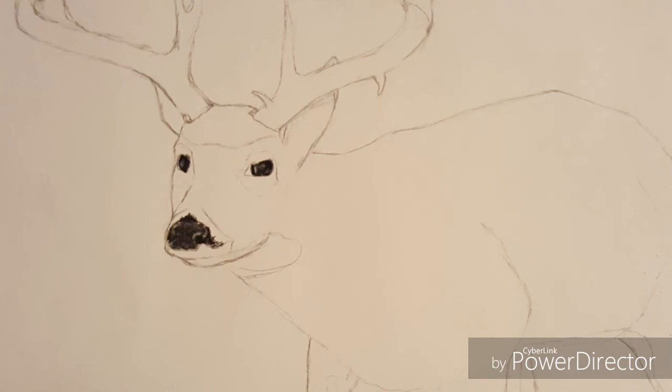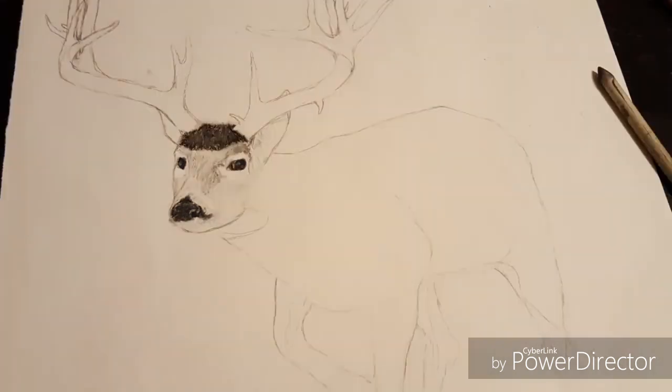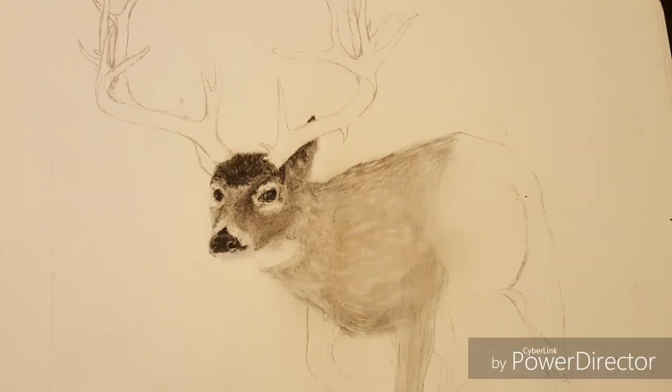Now I started with the shading — I normally start with the eyes and go to the nose, but you can start however you want. Right here I draw in the dark spots, which are going to be some of the darkest spots on the deer. This part is going to be a little bit tricky, but it's still like any other way of drawing hair — it's just a lot more fine. Instead of drawing lines, I'm more or less drawing dots, putting in dark areas and then shading them in.